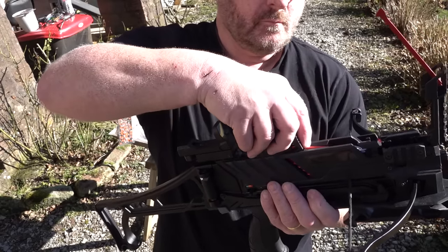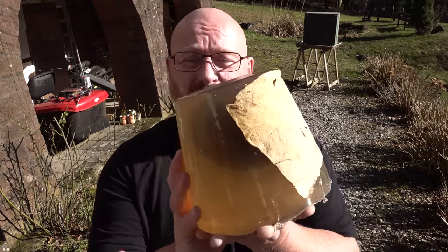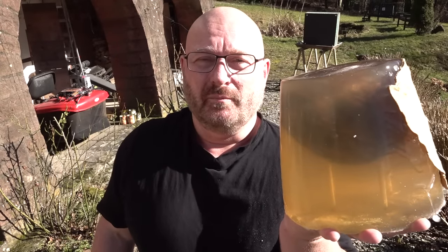It holds nine shots, but the manufacturer recommends eight. Of course, now people will ask: is this suitable for self-defense, home defense, or hunting? Well, in fact, we have to find out. Therefore, what I've made is a typical block of ballistic gelatin with a molded-in coconut and artificial leather skin to simulate an opponent — may it be a zombie or may it be a deer.